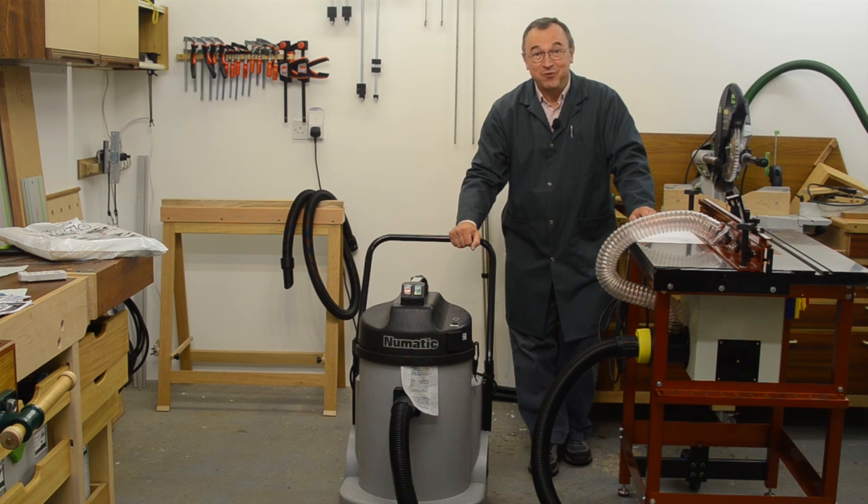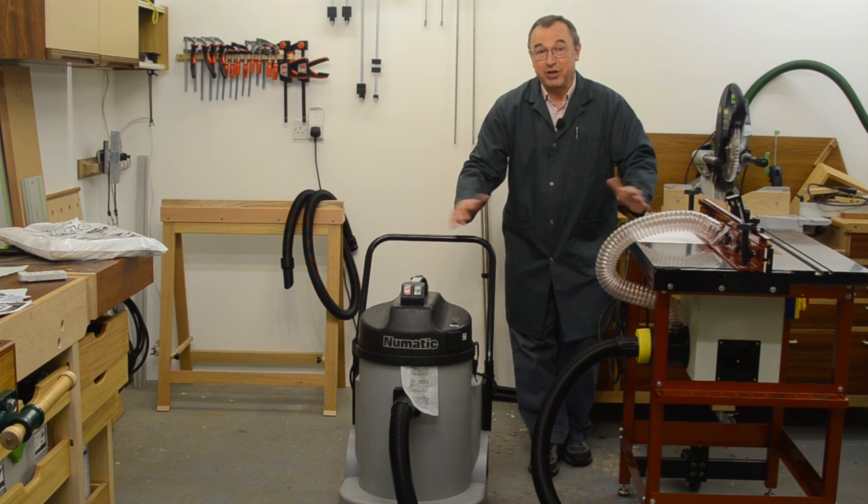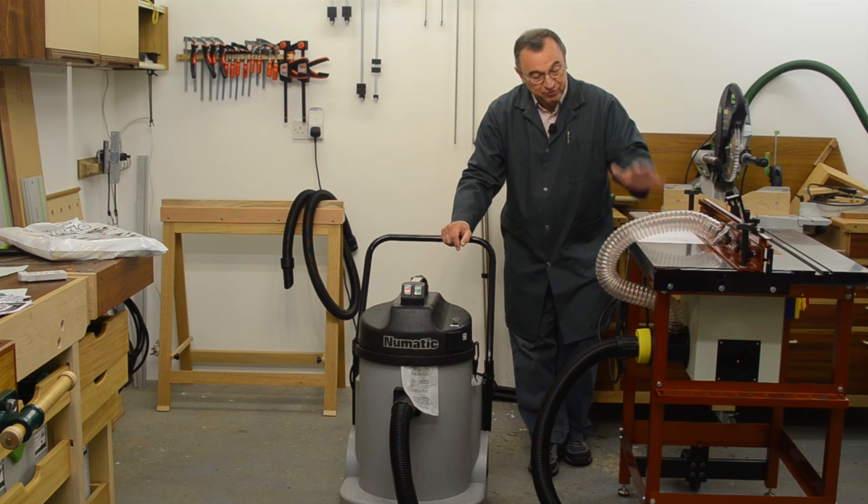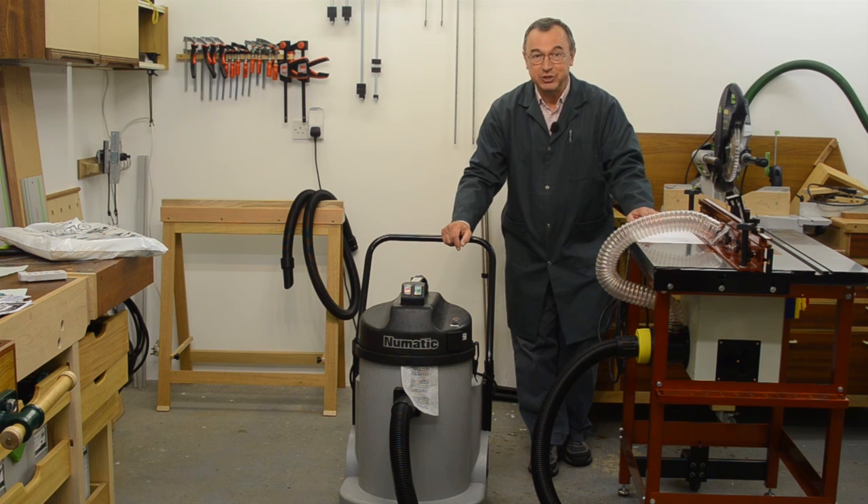My dear old faithful workshop vacuum machine died the other day and I've had to replace it. I wanted to replace it with something that would do more than just the general workshop cleanups which the old machine had been doing. I wanted something that would provide me with all the vacuum power I needed for my new router table.